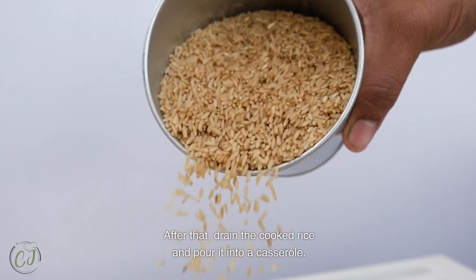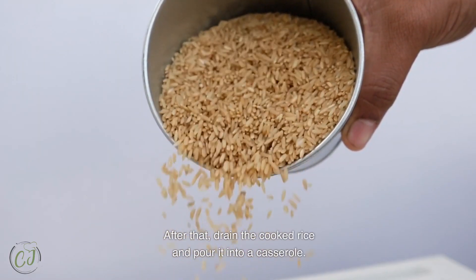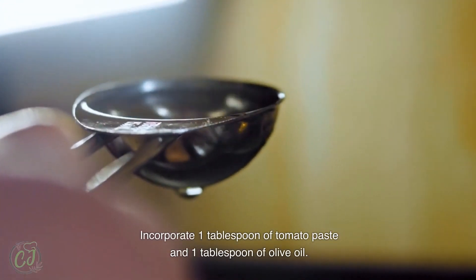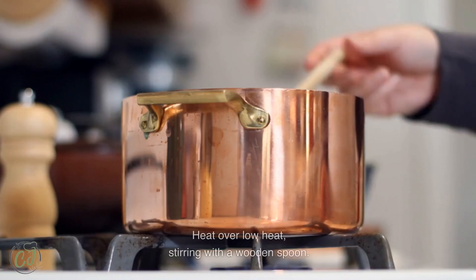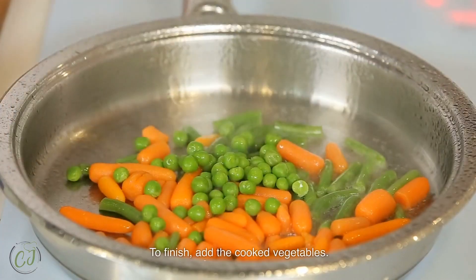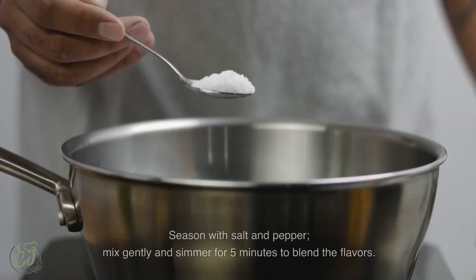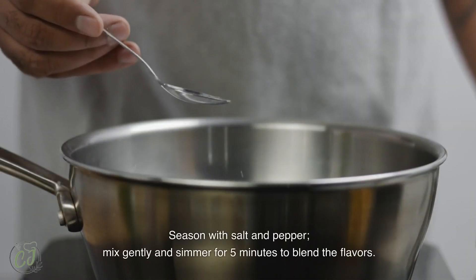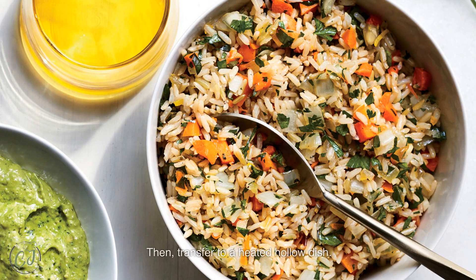After that, drain the cooked rice and pour it into a casserole. Incorporate one tablespoon of tomato paste and one tablespoon of olive oil. Heat over low heat, stirring with a wooden spoon. To finish, add the cooked vegetables, season with salt and pepper, mix gently, and simmer for five minutes to blend the flavors.